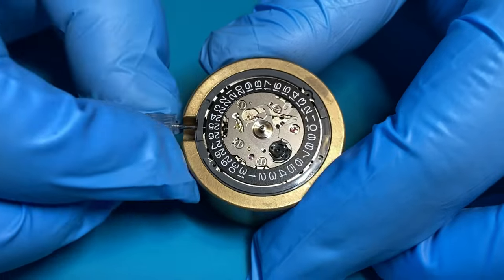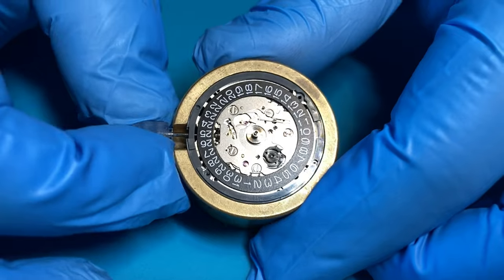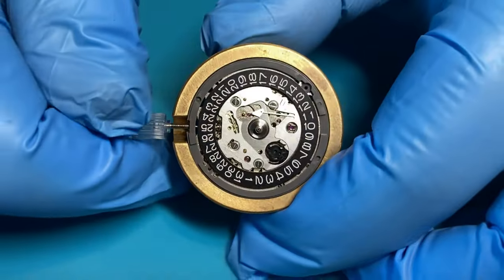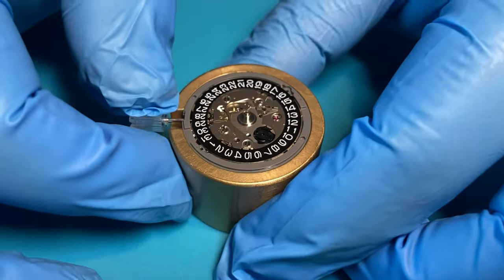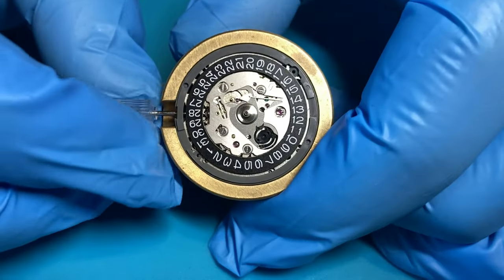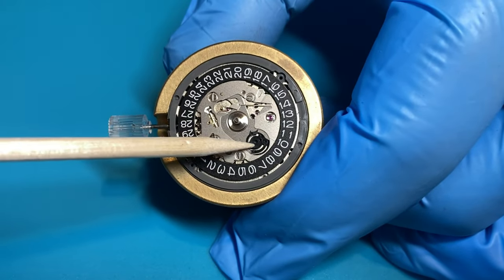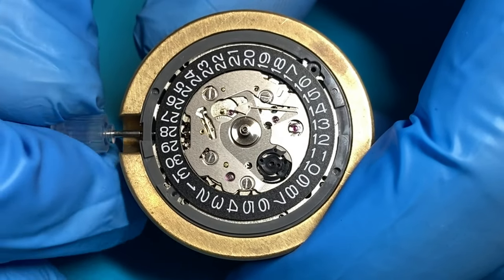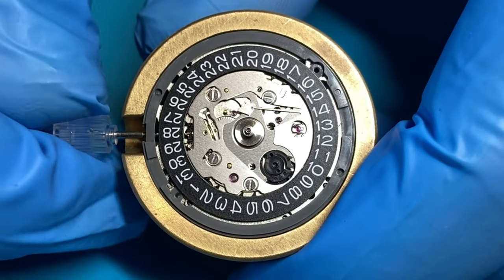Now we want to check our movement. The first thing is that it's winding nicely — push that stem in and you can feel it winding, that's magnificent. Pull it out one position and check that your quick date is working. Then pull it out a second time and wind it clockwise. As you're winding, pay attention to that little wheel — that's the wheel that's going to change the date.